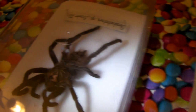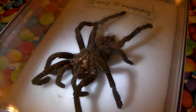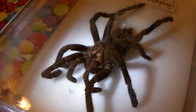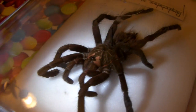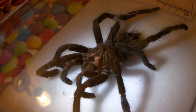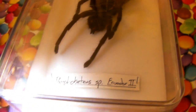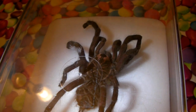I did actually have another male pass away last year back in December. This was actually an immature male though, so he hadn't quite matured. I donated him to the university and they dried him out and pinned him. He's got a little name tag down there - this was my Pamphibetus species Ecuador 2 and he's actually preserved pretty well.